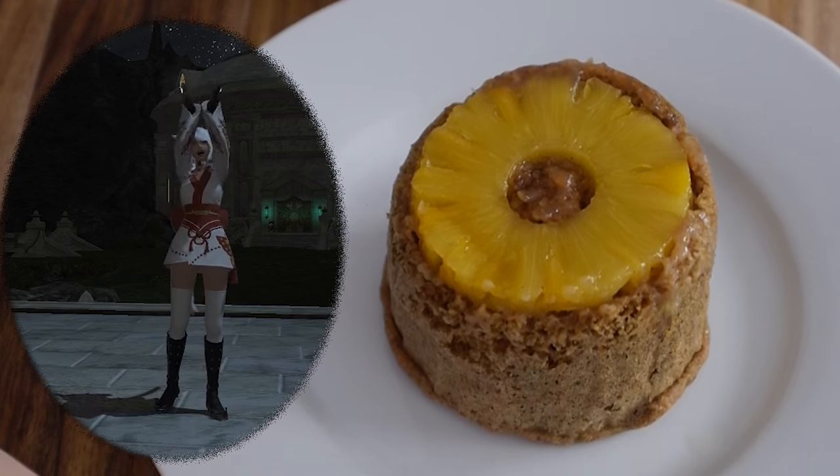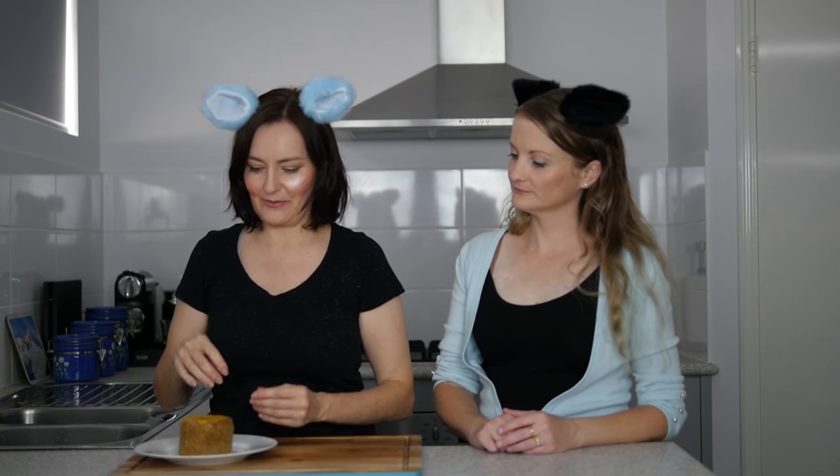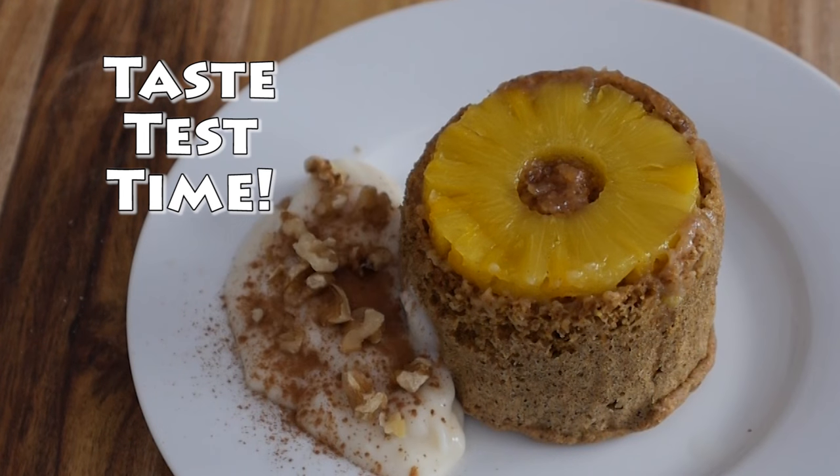Look how pretty that is — it's gorgeous! If you want to serve it with some banana and ice cream, vegan ice cream, or some yogurt, that sounds like a great idea.